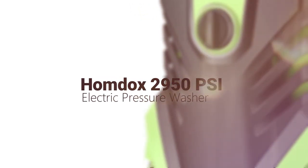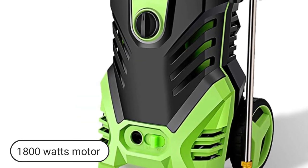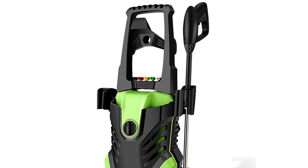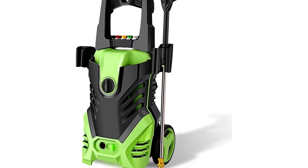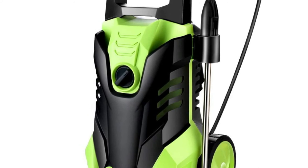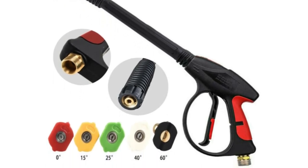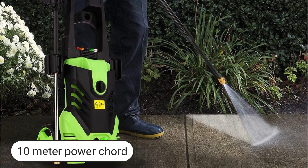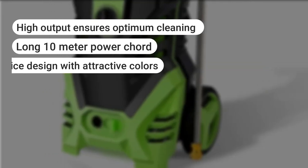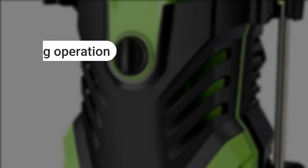HOMDOX 2950 PSI electric pressure washer. The HOMDOX comes with an attractive design that will complement your home design. A 1,800 watts motor powers the machine and enables it to produce a force of 1.7 GPM. This is adequate to meet all your domestic cleaning needs. The HOMDOX comes with an air-cooled mechanism that ensures that no matter your cleaning needs, it will not overheat. This helps you cut through stubborn grime and dirt. You can also get a TSS gauge that automatically shuts off the system when the nozzle is not in use. Operation of the unit is through a pistol style sprayer and can connect to five different nozzles for versatility and cleaning options. The HOMDOX comes with a 10 meter power cord that enables you to reach far off places. What we liked: high output ensures optimum cleaning; long 10 meter power cord; nice design with attractive colors; automatic shutoff when nozzle is not in use; pistol style sprayer. What we did not like: can be quite noisy during operation.